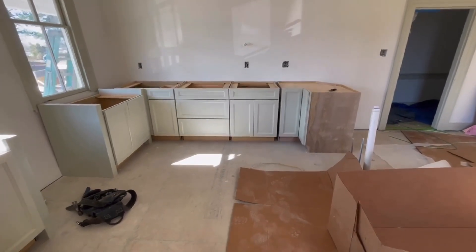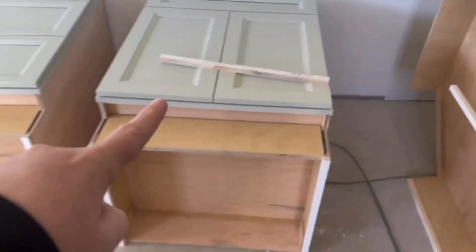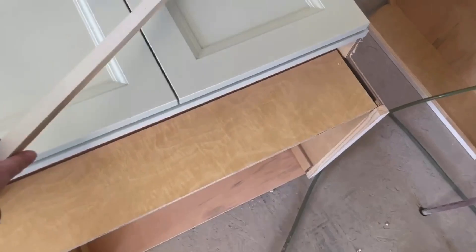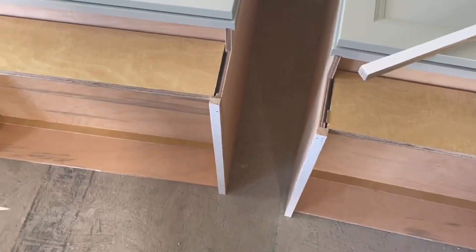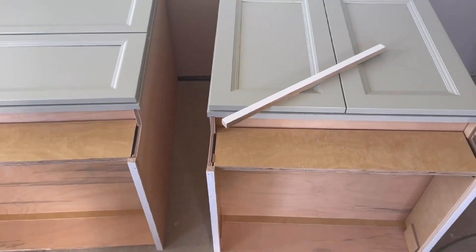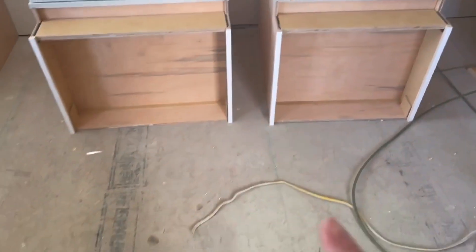We've turned all the cabinets on their side and we have these pieces of one-by that we've cut down. We are adding them to the bottom of all the cabinets, and that's going to raise them up an inch, which will even out the right height when we add our floor.